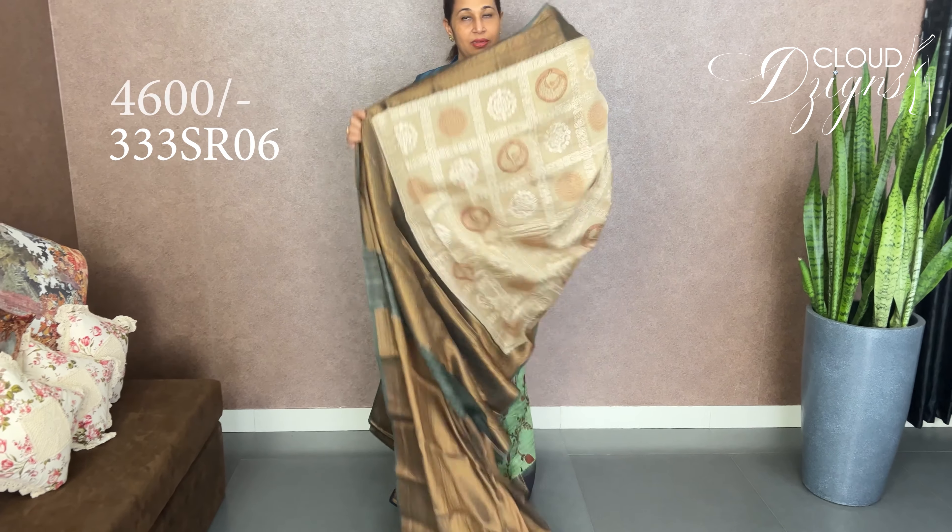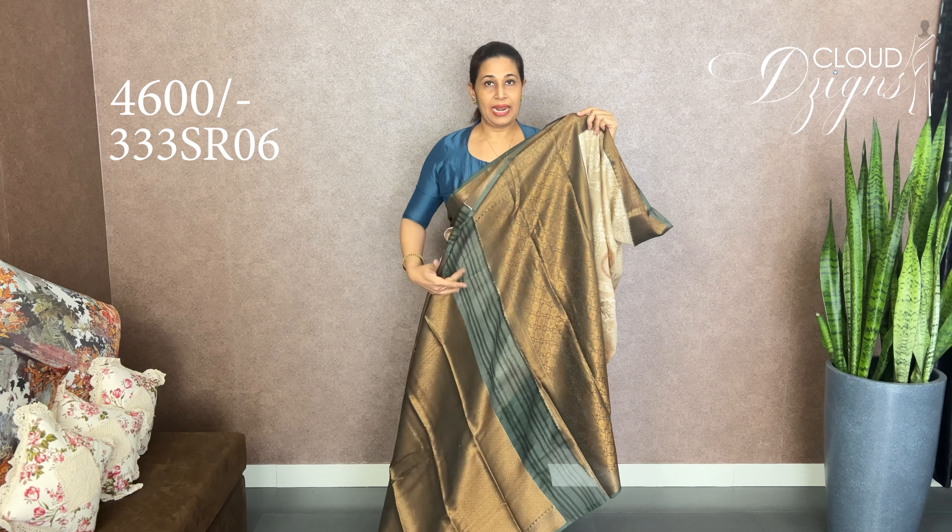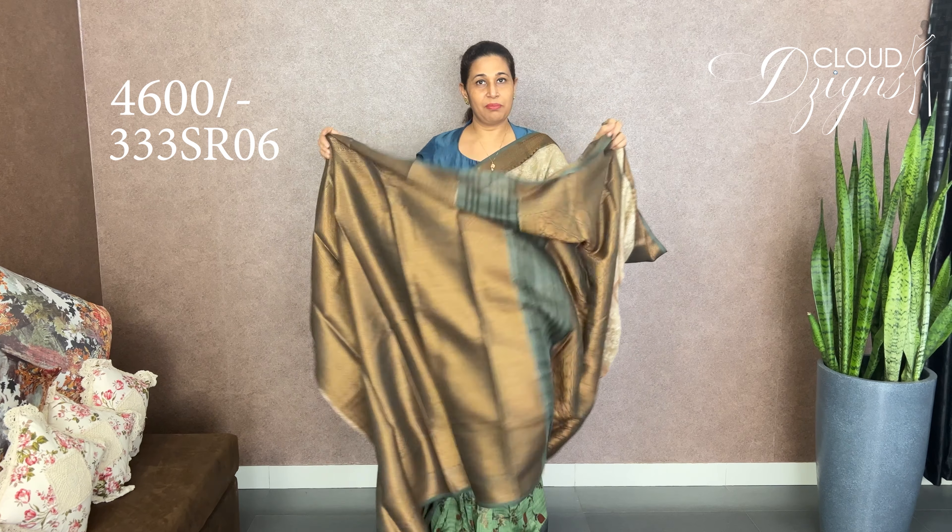It's a bottom shade, same as the green. The Banarasi is very clear. And it has a small red line detail. You can have a small line design. It also comes with a matching blouse.